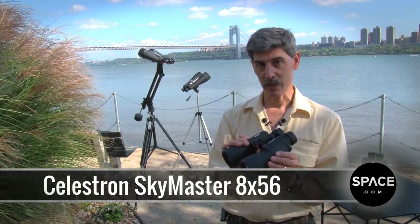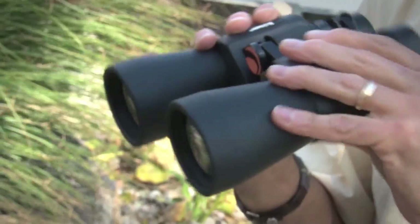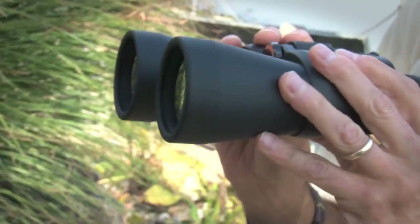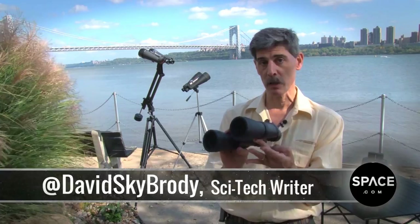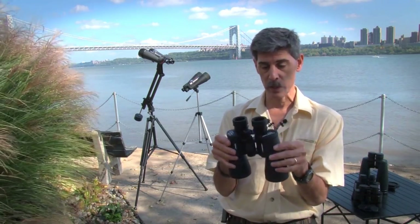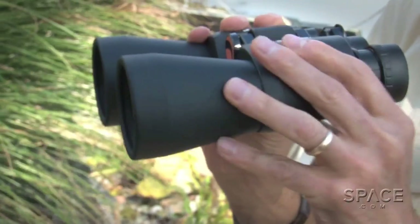Celestron, the telescope manufacturer, makes a lot of products under the SkyMaster line. These are the SkyMaster 8x56 binoculars. We think of them as medium-range binoculars. They're still small enough so that you can take them out and use them for terrestrial applications all day long, but at night they give you really good views of the sky.